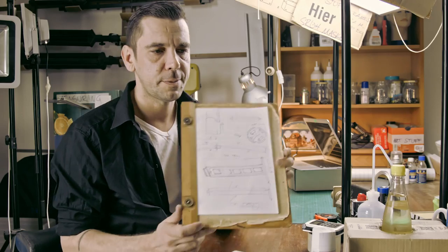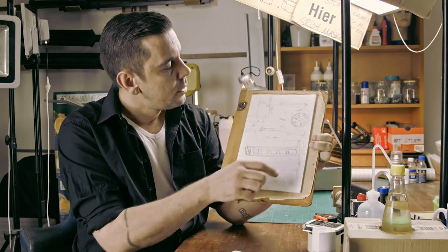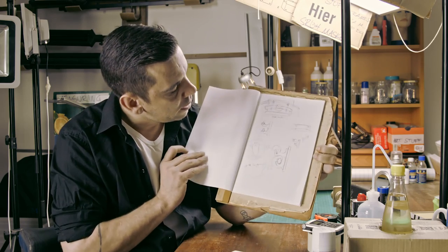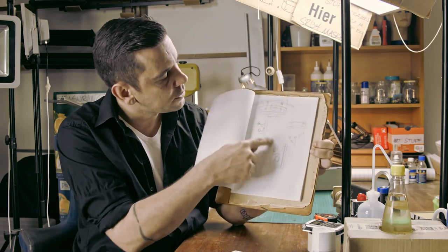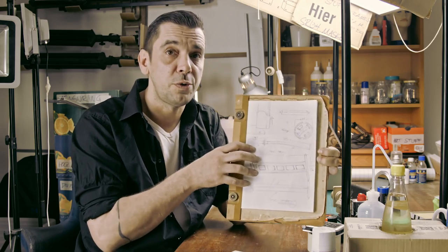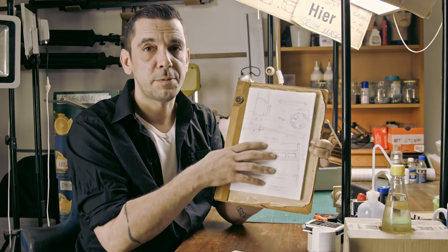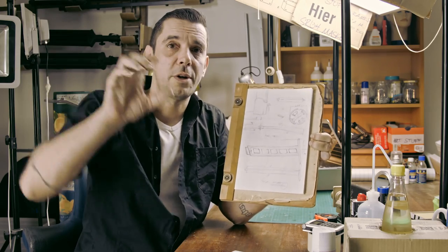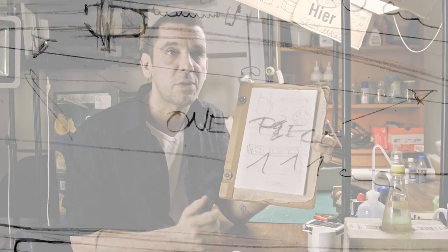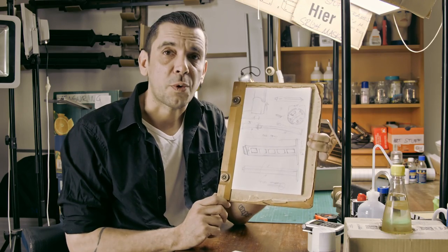When I started building the sword I made sketches. Here I have the stand of the sword and the sword itself with dimensions — this is everything I used to build it. I hope they are some help to you. I'll insert them now full screen so maybe you can screen-grab and print them out if they're any help to you.